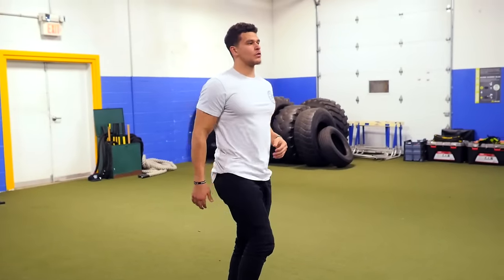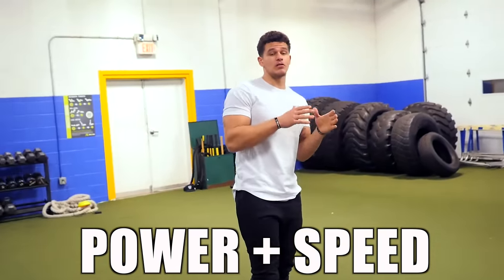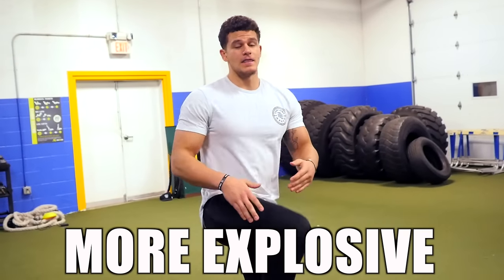Before we get started, here's one thing you want to remember: perform each rep with power and speed, because with power and speed comes explosiveness. And the more explosive you are, the higher your vertical will be. Now let's get going.